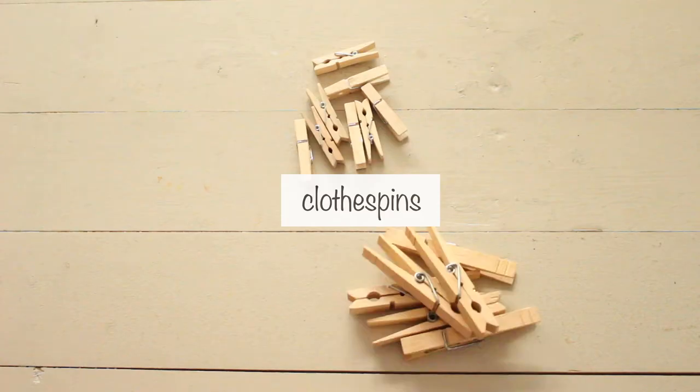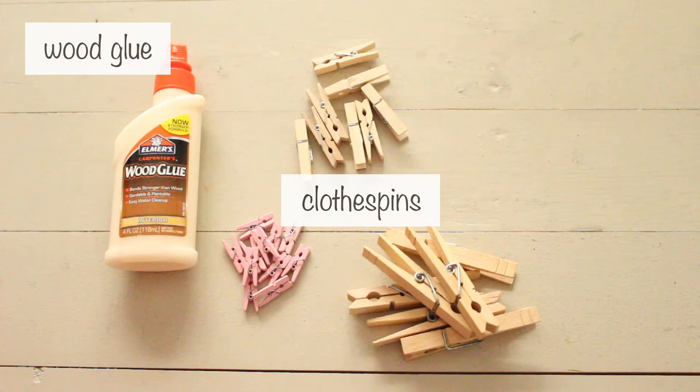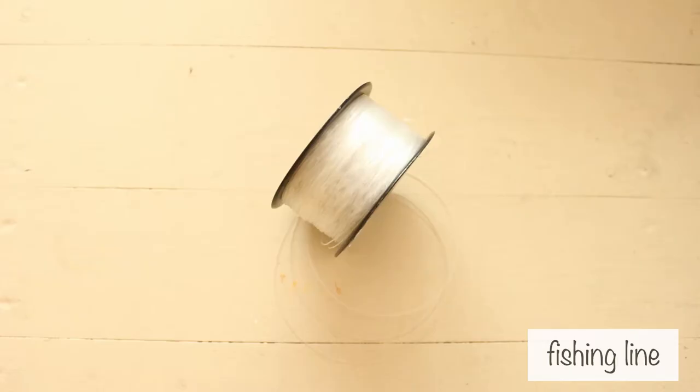For the snowflakes, you'll need clothespins in different sizes, wood glue, paint, paintbrush, and fishing line.